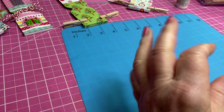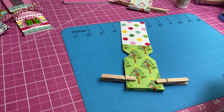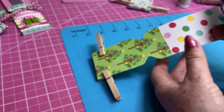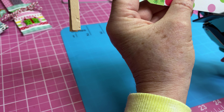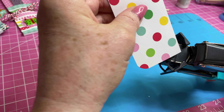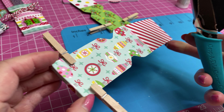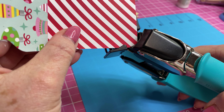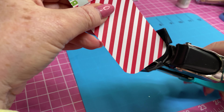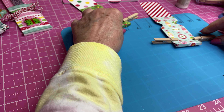Now, the next thing I'm going to do is take my corner punch — I'm going to take the larger one — and just slip it down in here and punch the corners. I'll punch this corner, do the same thing on this one, punch this corner, and punch this corner. And I'm going to let that still just sit a second.